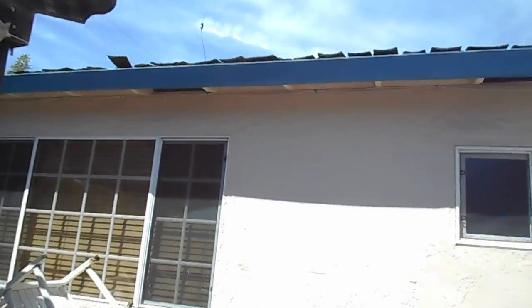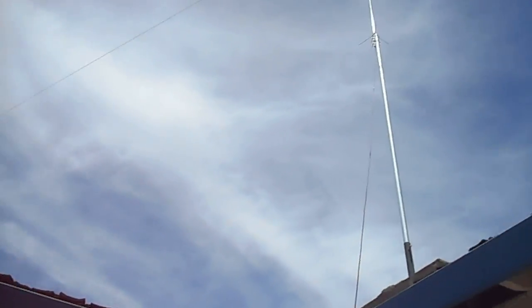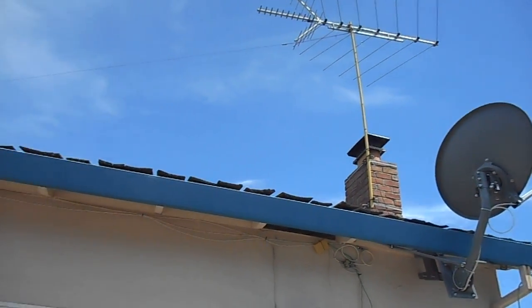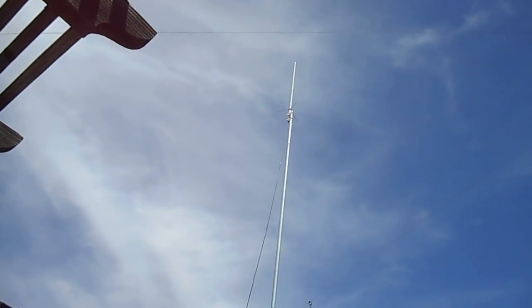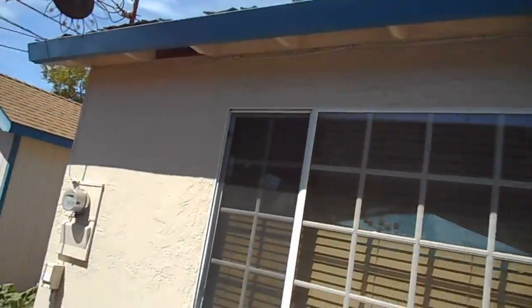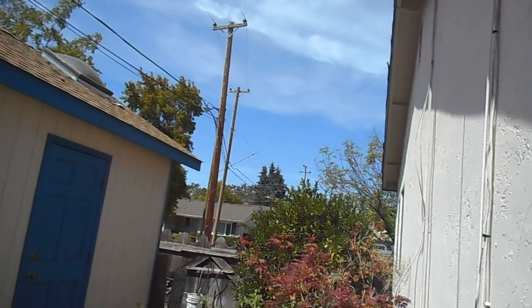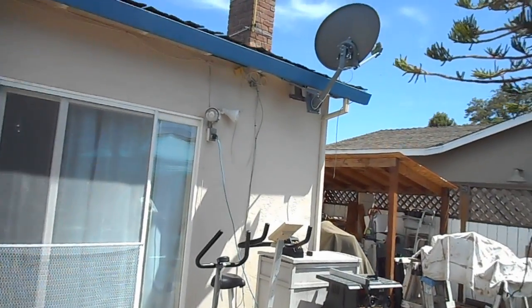Up there is my 40-meter dipole. It's 66 feet - one end is connected there, and the 20-meter is connected there too. It goes down to the center, and this is my VHF and UHF 2-meter and 440 antenna. That one goes down there, and this one goes all the way over here, where it connects to the power line with a rope. So it goes pretty far, and that's it for my antennas.